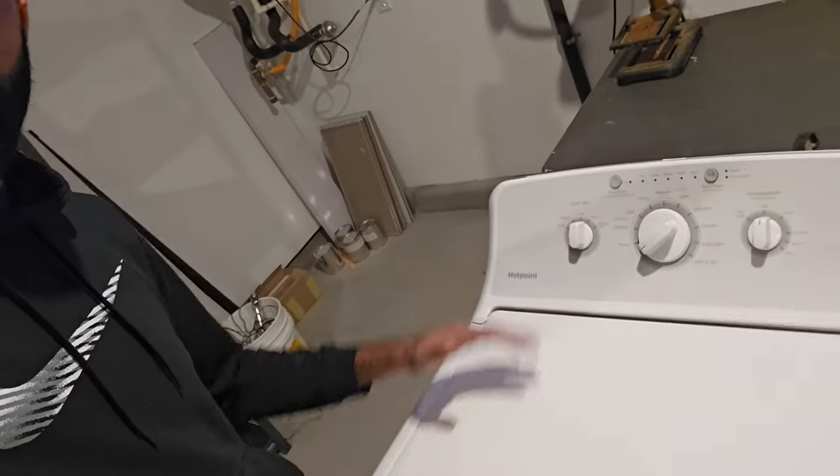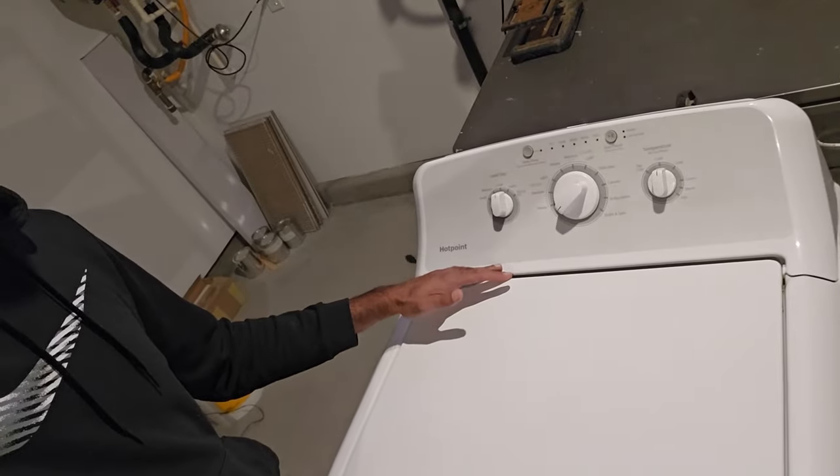Welcome back to my channel Duct Tape Mechanic and to another episode of my series Free on Facebook — a series of videos in which I find things for free and show you how to repair them, repurpose them, or recycle them. In this video I got this Hotpoint washing machine that's not draining, so I'm going to show you five reasons why this may be occurring.